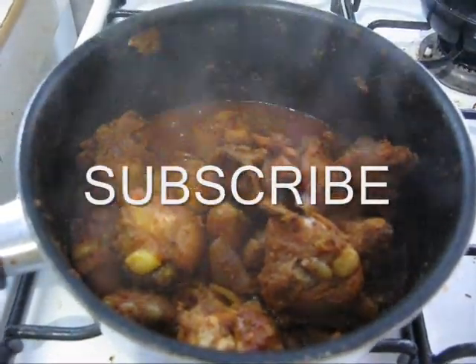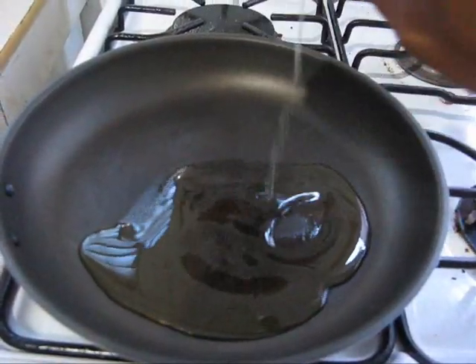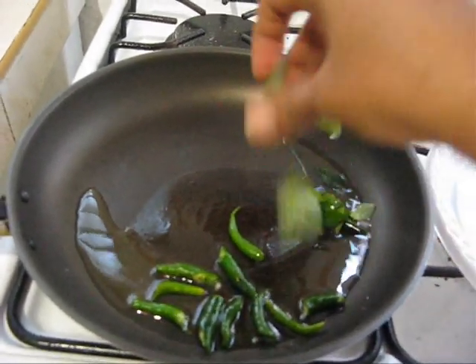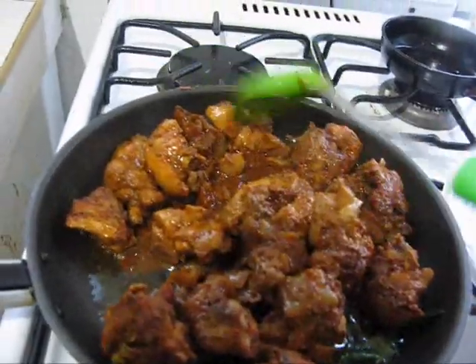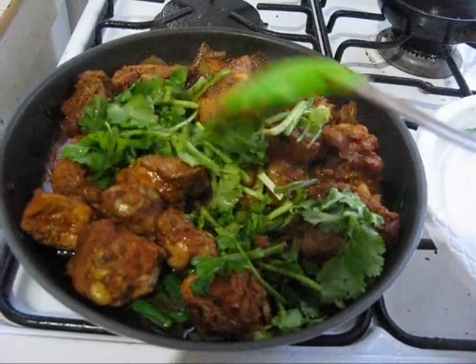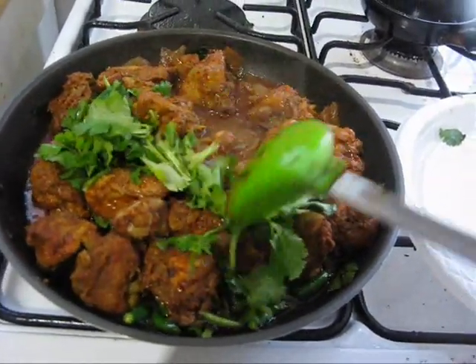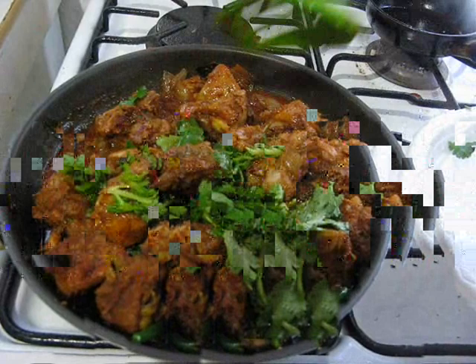Now our chicken is cooked. You can turn off the flame. Heat a pan on medium flame and add some oil. Add some green chilli and a few curry leaves. Add our chicken and mix it. Add some cilantro and some more oil. Cook until the chicken becomes a light brown color, so that it gives a very nice color and taste.